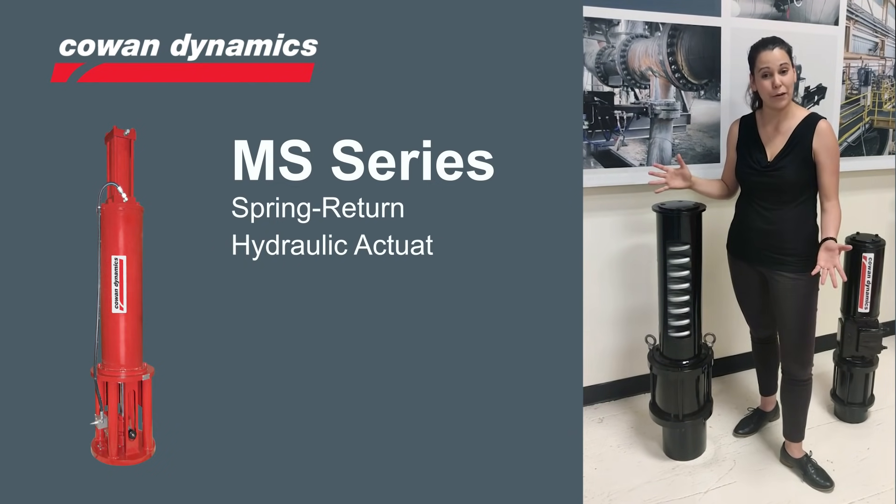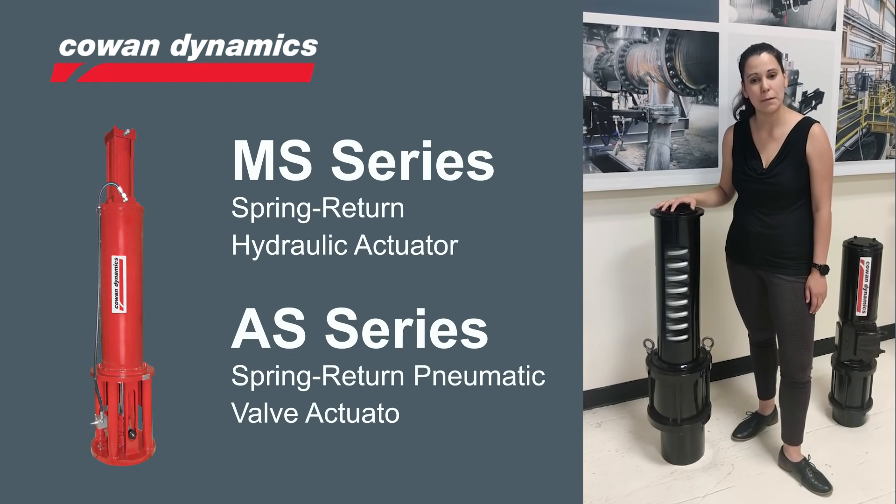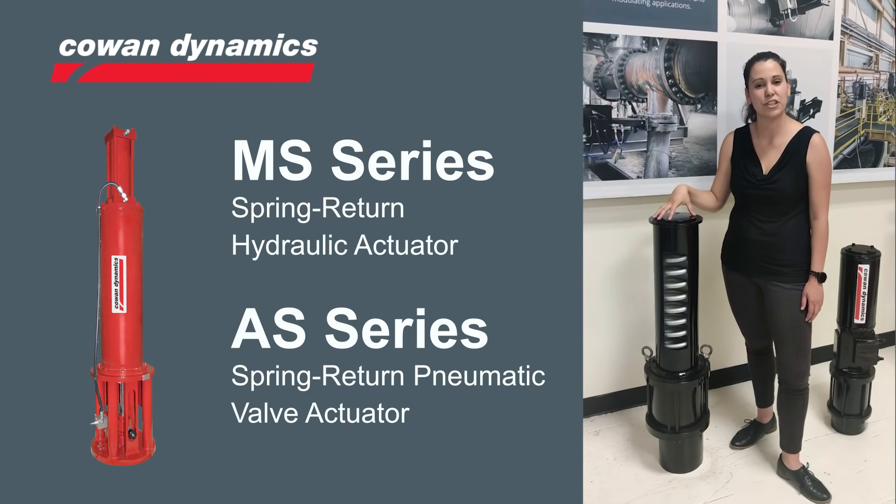Hi guys, Maria Guerra here from Calvin and Axe. Today I want to talk about springs, more specifically about spring return actuators.